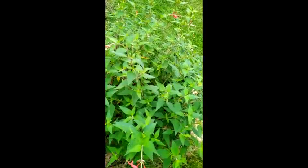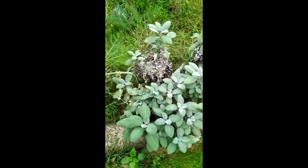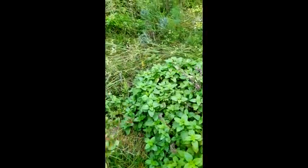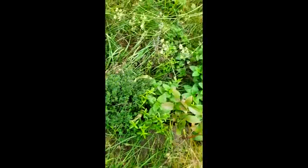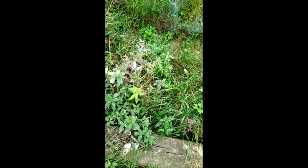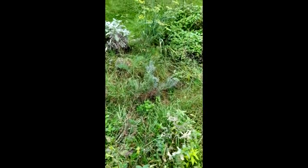You have pineapple sage, typical blue sage, fennel, lemon balm, thyme, and there's some tarragon down in there as well. Oregano, parsley, some dead cilantro, bee balm, and the last of the mint. There's also rosemary there in the middle.